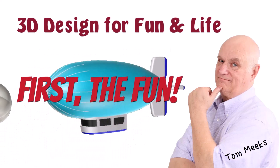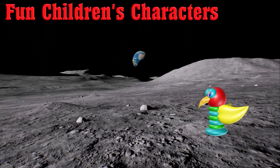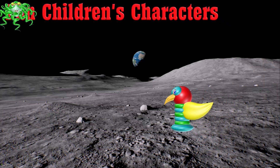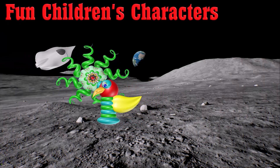First, the fun. Not all Moment of Inspiration 3D designs demonstrated in this course are meant to be 3D printed. Here are some created just for fun and the sheer enjoyment of creating something in motion.